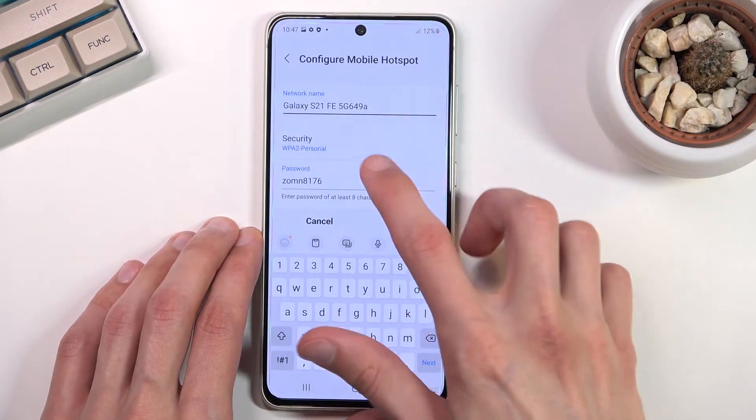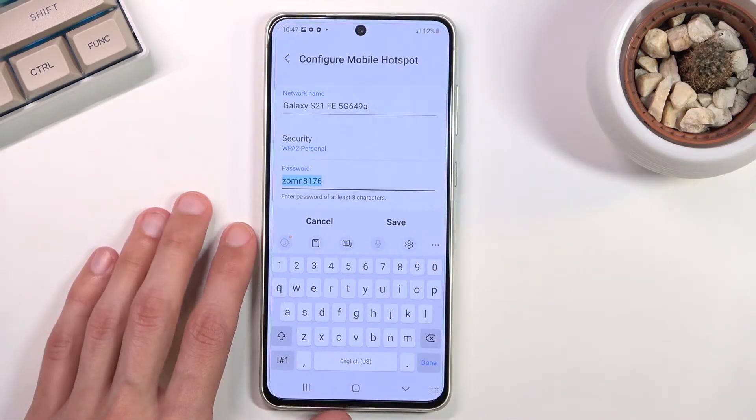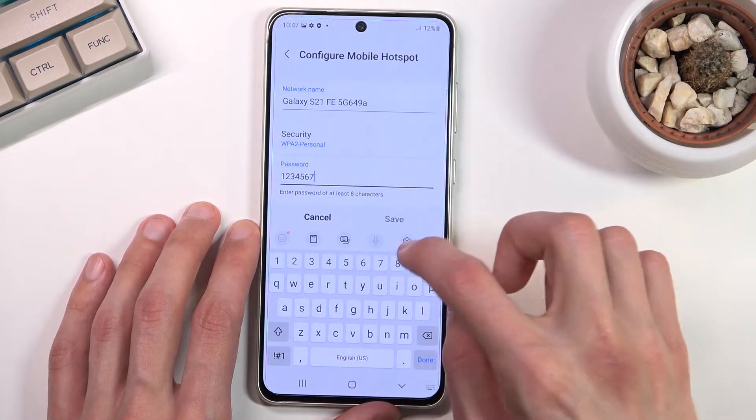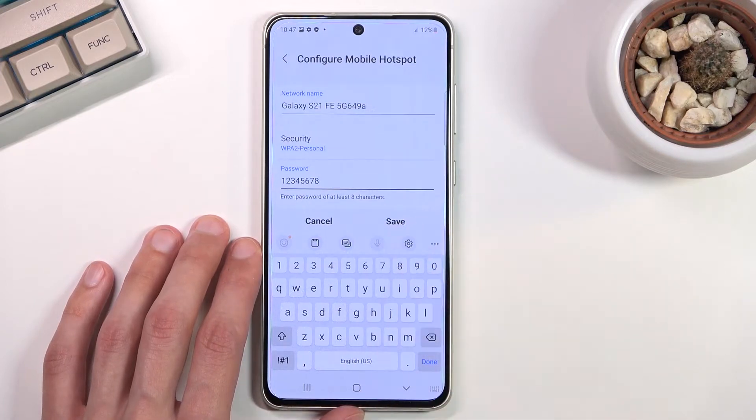Select 'Configure.' Instead of using the randomly generated password, you can tap on it, remove it, and then set your own password. It doesn't need to have exactly eight characters in length. At the top you will be able to save it.